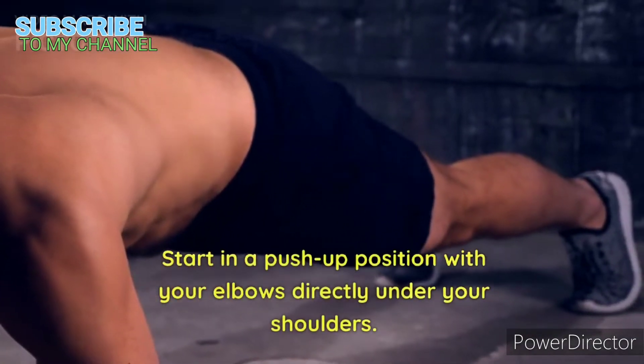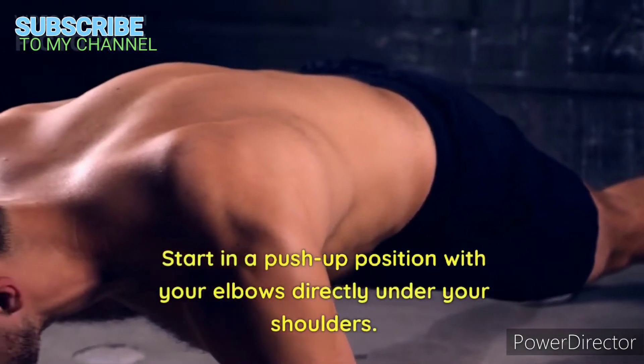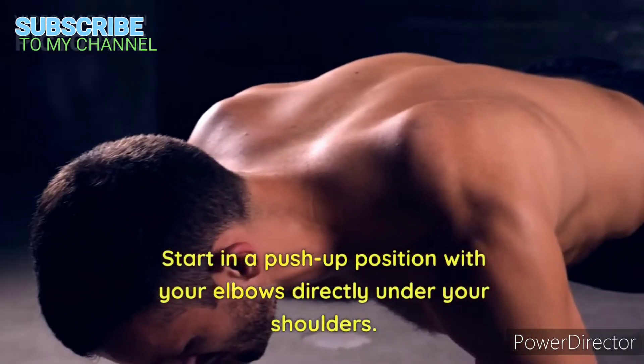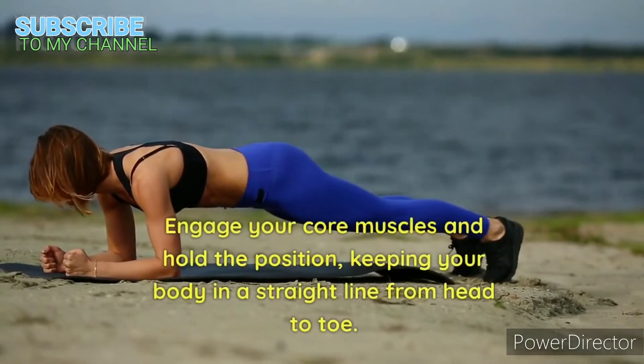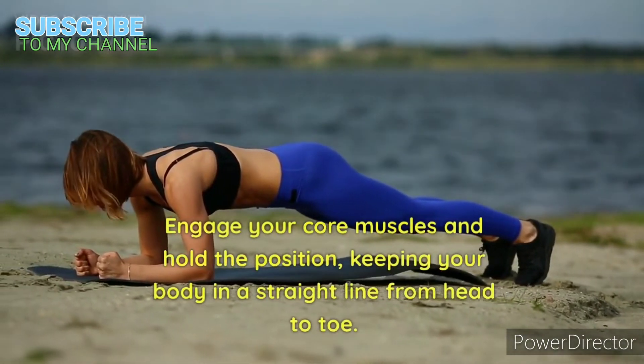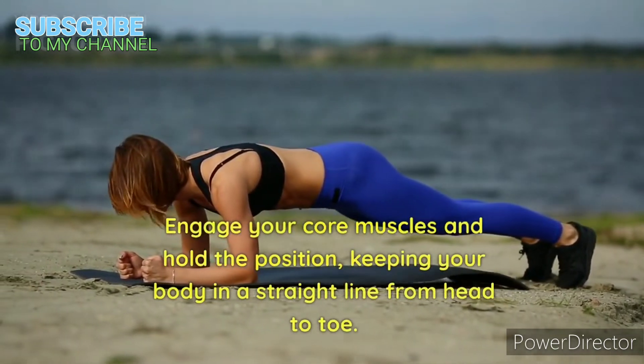Plank. Start in a push-up position with your elbows directly under your shoulders. Engage your core muscles and hold the position, keeping your body in a straight line from head to toe.